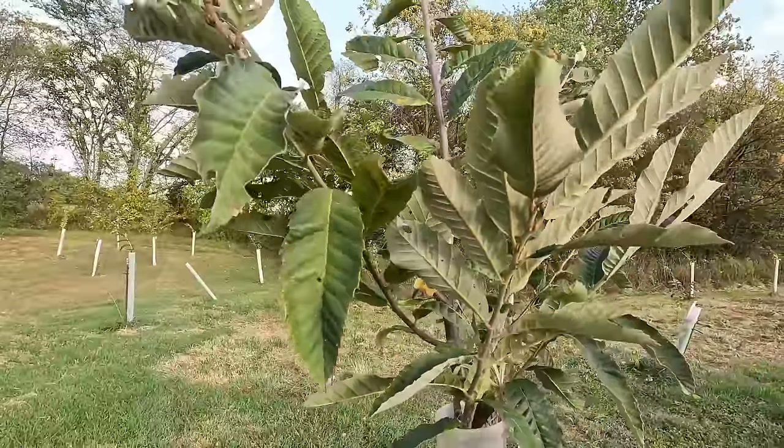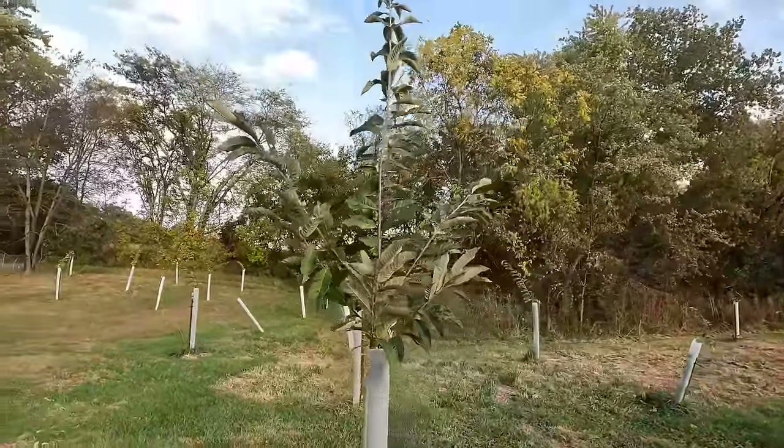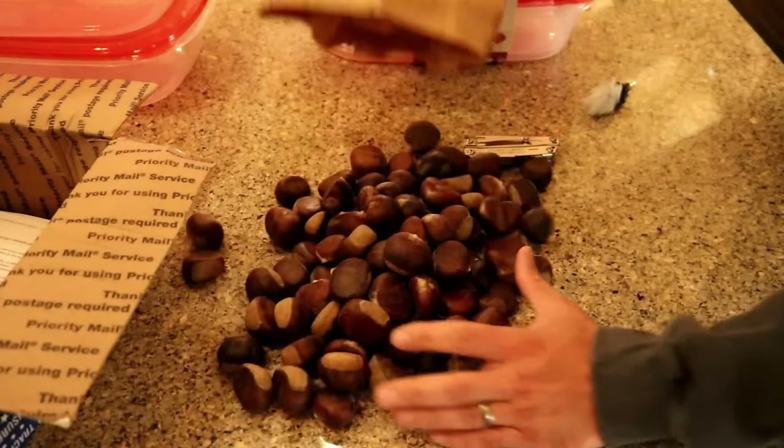It was the Dunstan chestnut tree that we've planted. That's an American-Chinese hybrid, supposed to be blight resistant. We started growing those from seed and planted our first trees back in 2017 — we planted 37 trees.